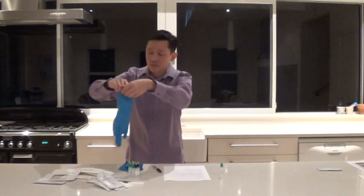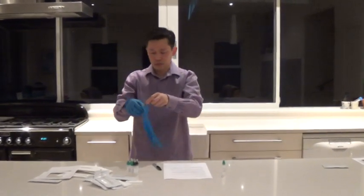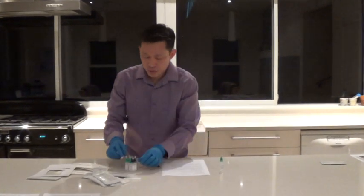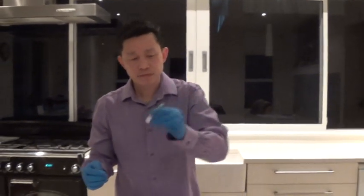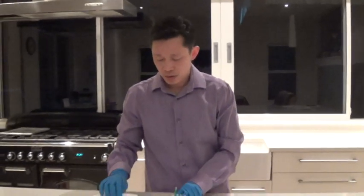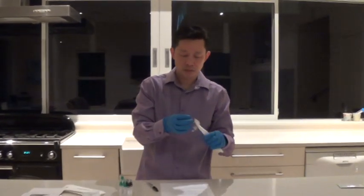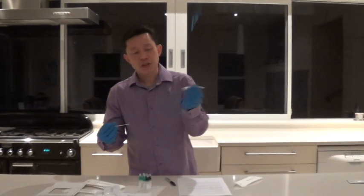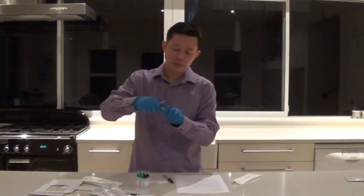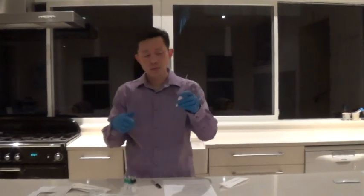I'm going to start testing this, so I'm putting some gloves on. Now, take the buffer and give it a good check. When you start, you want to test — we're going to use one of the sterilized swabs to soak it into. The recommendation is around 30 seconds, and you need to dip the swab into the buffer.